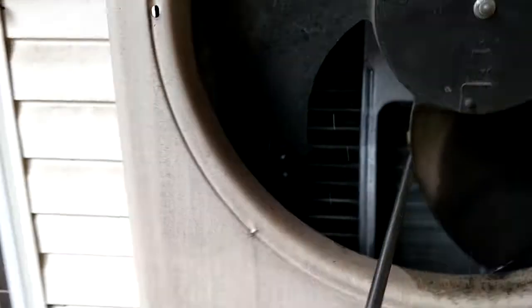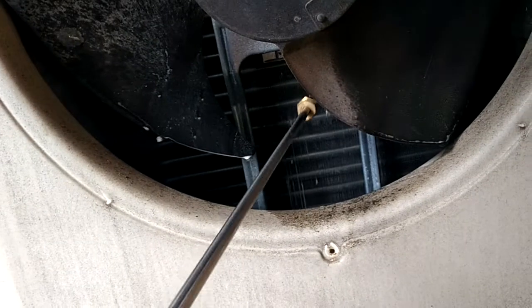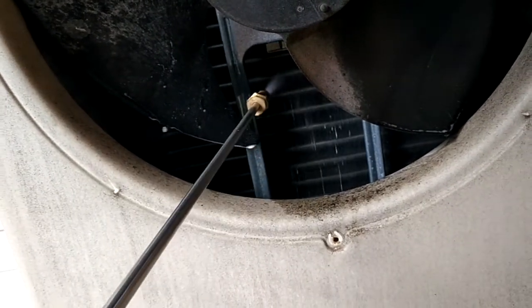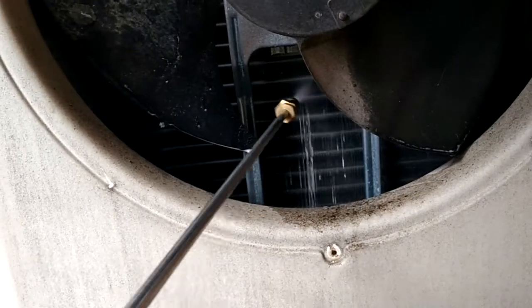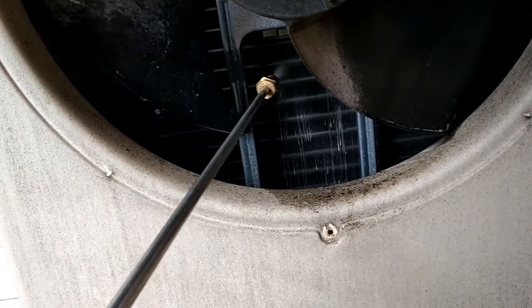I've been using this — I've cleaned at least... I've taken the cover off. The cover is right down here. So I don't need to take the condenser fan motor off; it's not even in my way. So I'm going to take my time, clean these, and make it like day one.